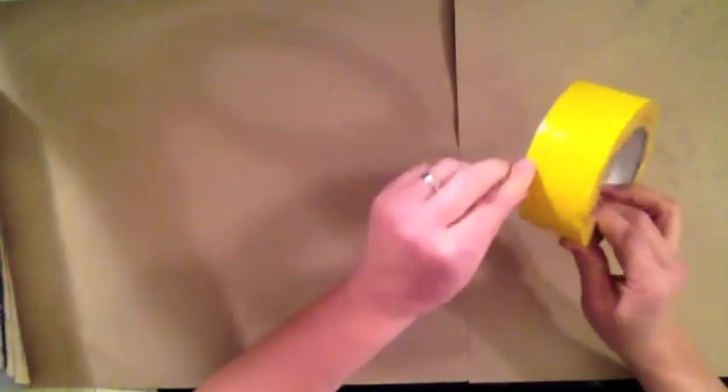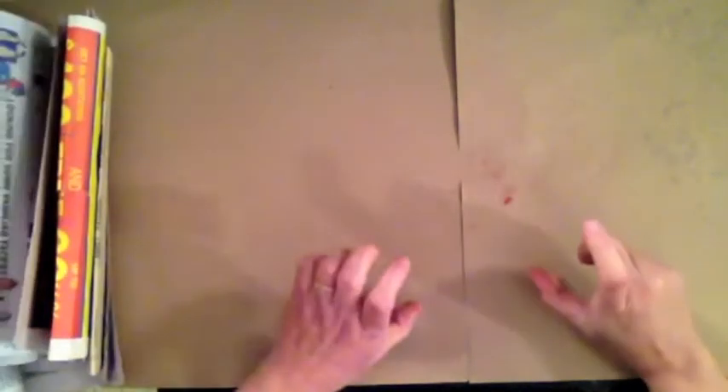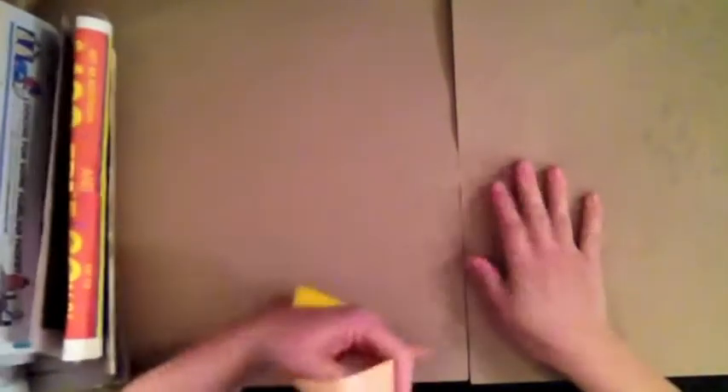I'm going to use this cardboard, some tape to tape the cardboard together, and some glue to put down my newspaper to make it nice and thick. Then the last thing I'm going to do is put the plastic over it. Hopefully it will come out — if it does you'll see the video, if it doesn't I won't be uploading it. Although I might upload it anyway so you can learn from my mistakes and maybe have a better idea of how to do it.